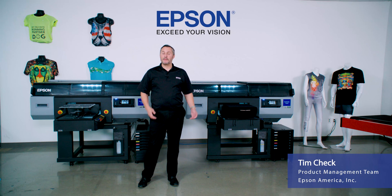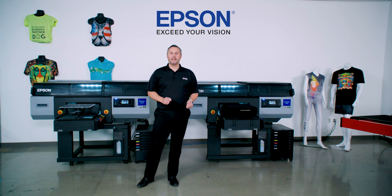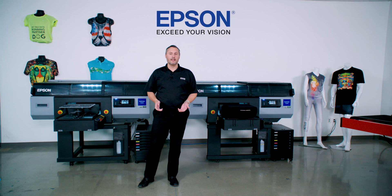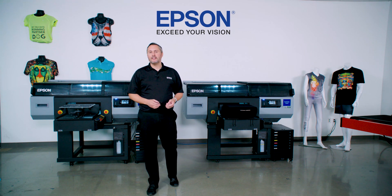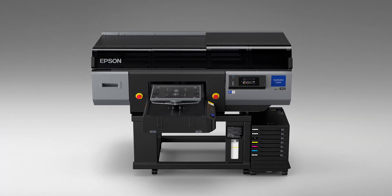Hi, I'm Tim Check, and I'm coming to you from the Epson Technology Center, where we're going to show you the newest in our Epson direct-to-garment technology. Building on the success of the number one shipping F2100 series printer, we've heard your feedback, we've heard the industry feedback on what they need in a high-production printer, and I'm here to introduce you to the new SureColor F3070.